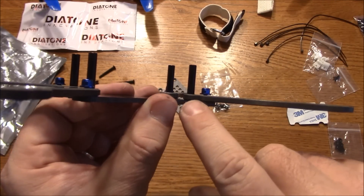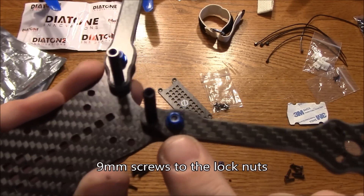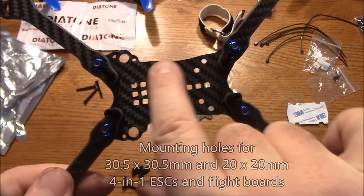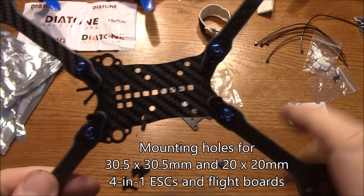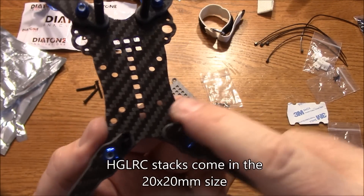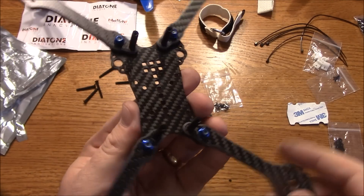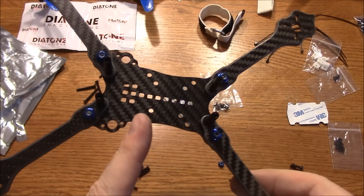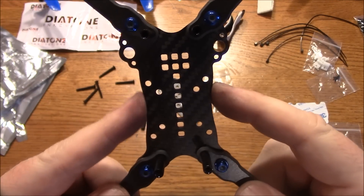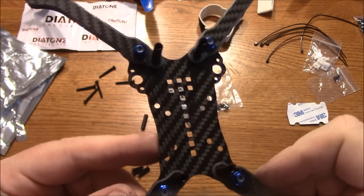Here it is mostly assembled. It has longer screws that go through the bottom plate, the arm, and up into the spacers, with shorter ones that go up into the lock nuts. One very nice thing about this frame is it has the 30.5x30.5 flight board holes, and then the 20x20 flight board holes inside. That gives you more options — if you have an HGLRC stack you can use the 20x20 holes instead of the 30.5x30.5. I think we're going to see more frames come with a 20x20 hole pattern only.